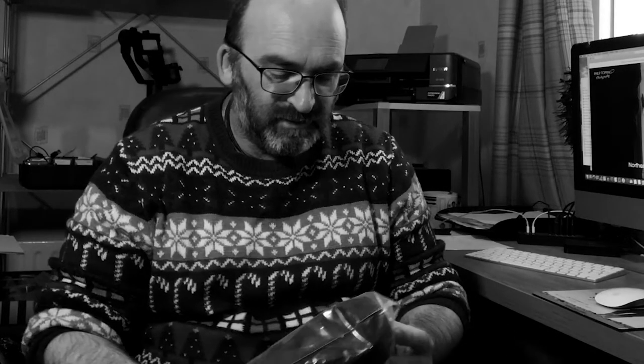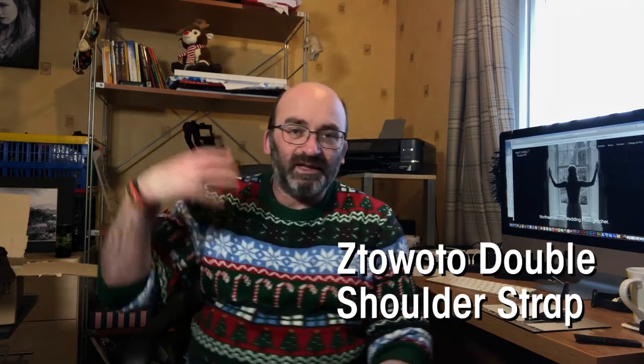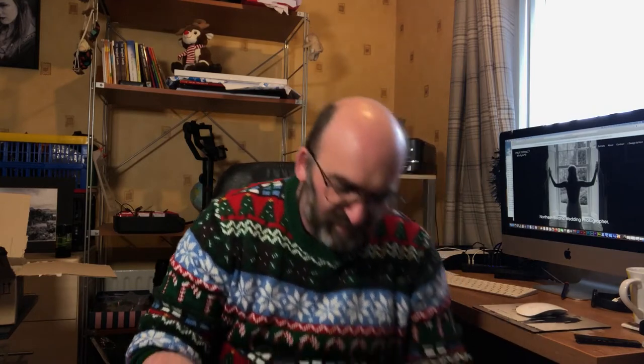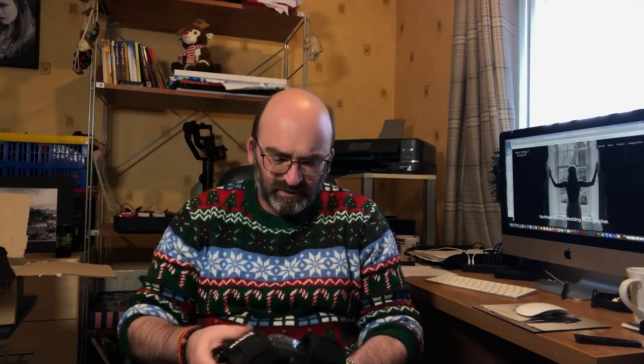So, what have I got? I've got this — this is a double camera strap. Because I have a camera strap that you can attach one camera, but I wanted to start shooting with two cameras now, so I've ordered this. This is only like 20-25 quid, I think.